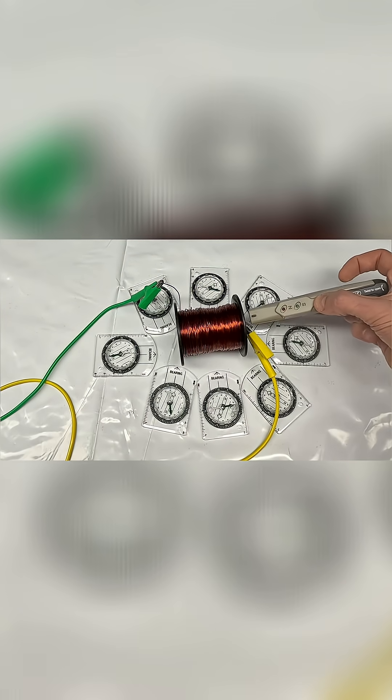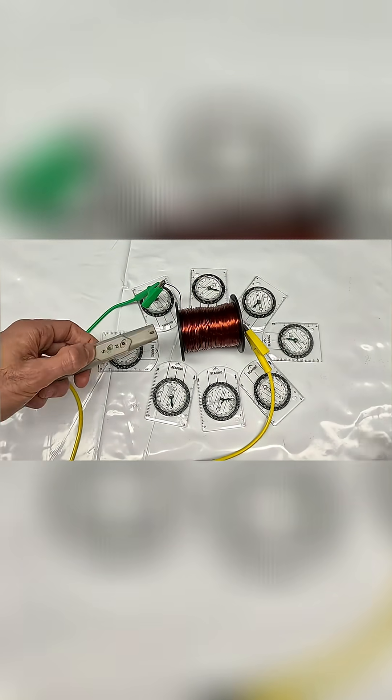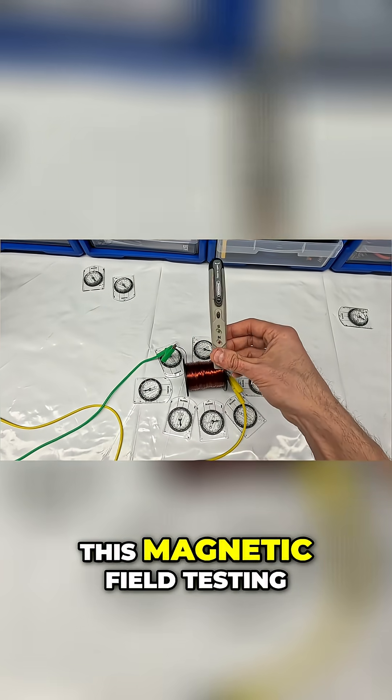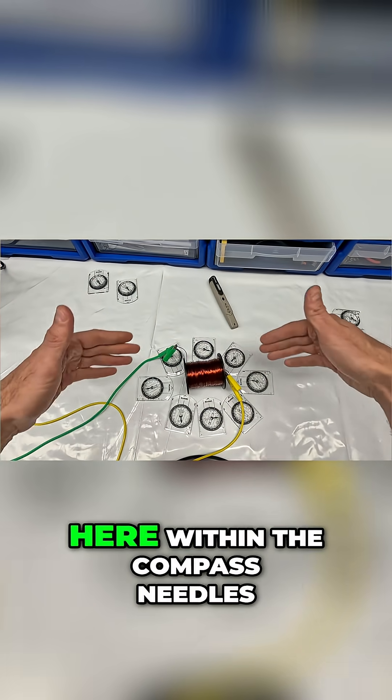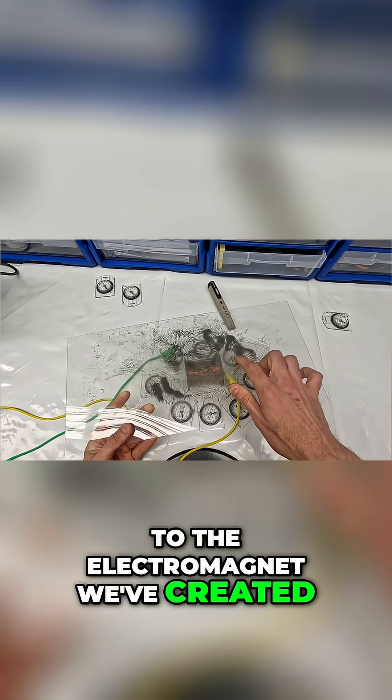A south pole. So you can see on our indicator we have got a south pole there and a north pole there. We have verified with this magnetic field testing device what we are seeing here within the compass needles. Let's put this close to the electromagnet we have created.